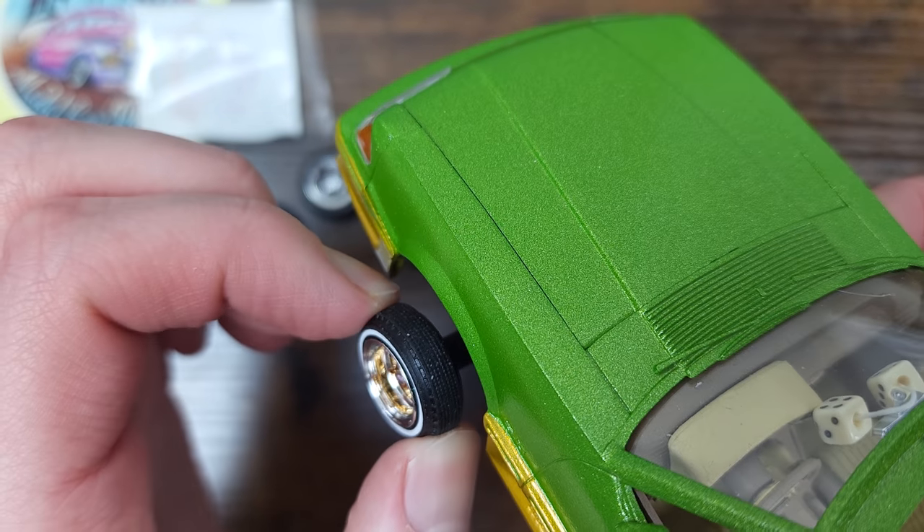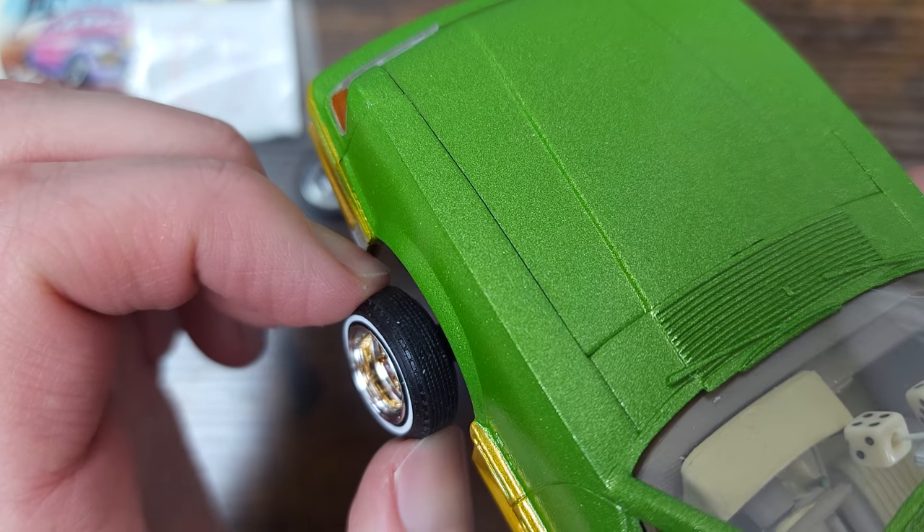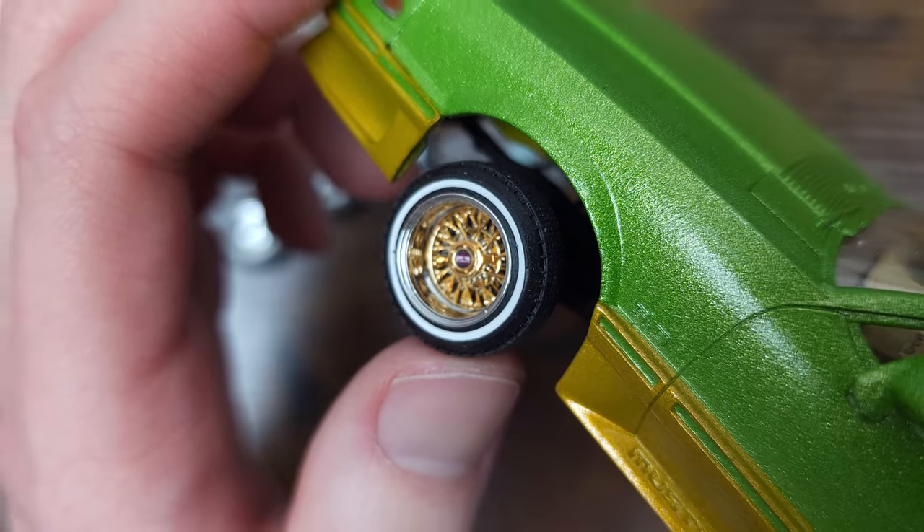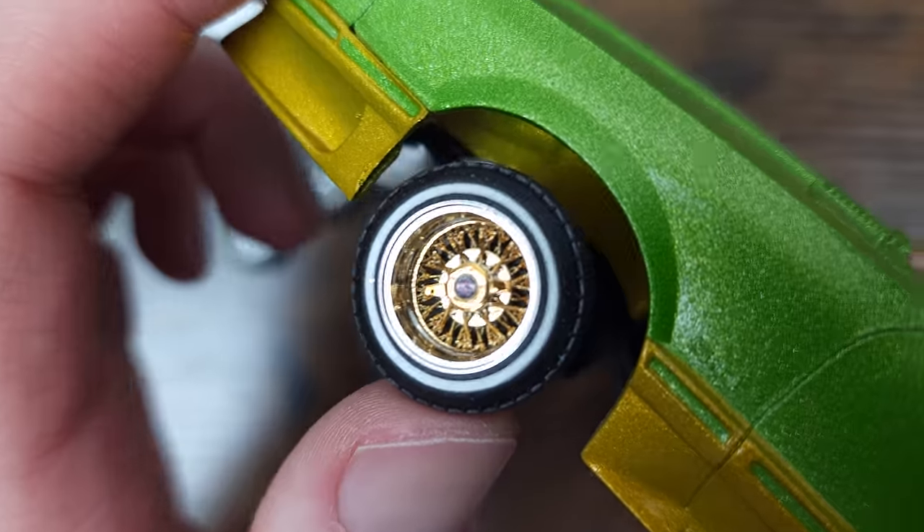The 520 tires are rubber and have a little squish to them, and they also come with the same style Zenith decals, but this decal was already installed on the wheels when they arrived.